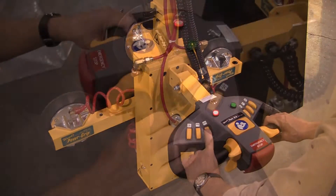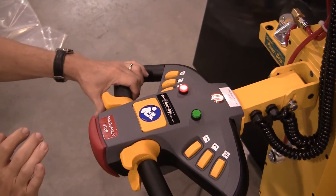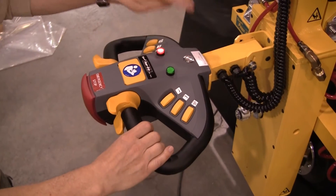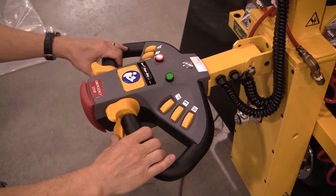For added safety, an emergency stop button terminates all motion of the hoist. To return the unit to operational status, simply push the reset button as shown.